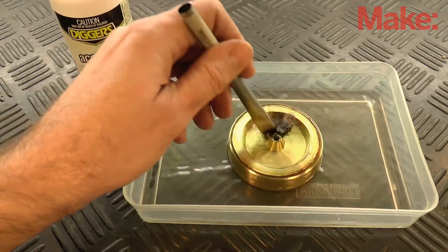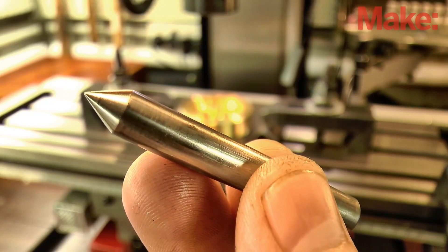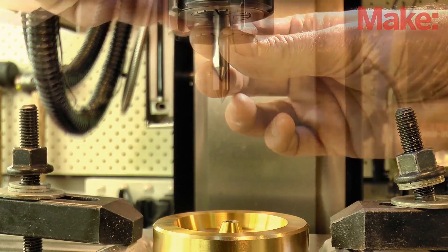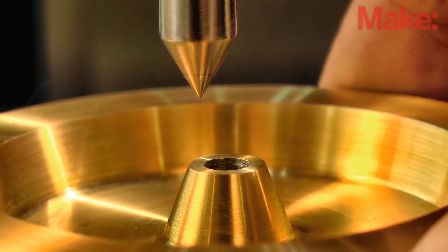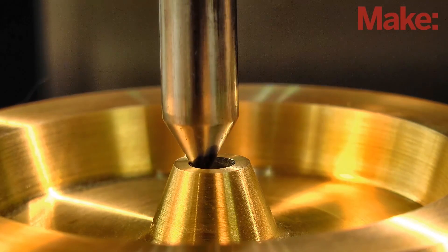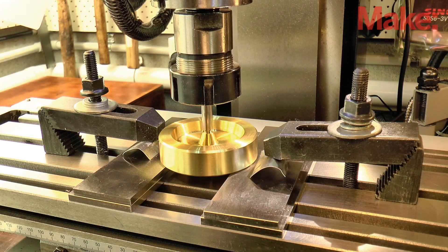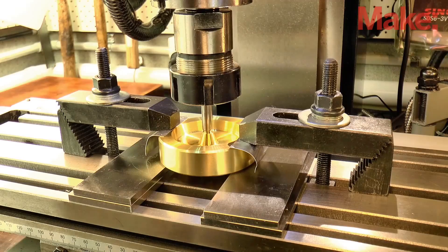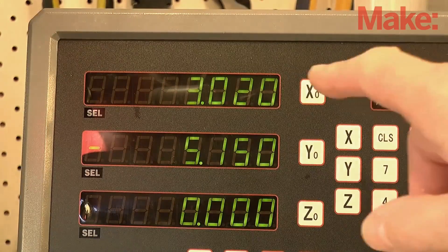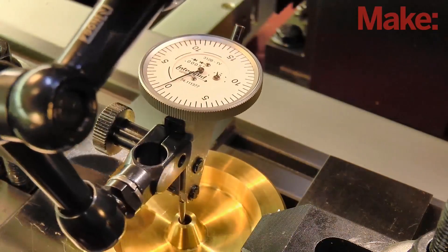Next we're going to set the work up on the mill to make the hole pattern. Ideally we'd locate the work using a dial test indicator, but if you don't have one, here's a workaround that'll get us pretty close. Turn a 60 degree point on a piece of steel, load it in the chuck, and using the quill gently push it down on the central hole. If you leave the work free to move, it'll slide onto the point and find its own position directly underneath the spindle. While it's being held in place, you can clamp it down. Reset the handwheels or the digital readout if you have one, and you've very quickly found the center of your workpiece. Now it's not perfect, but it's certainly close enough for what we're doing with this project.